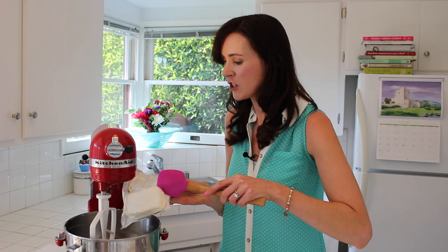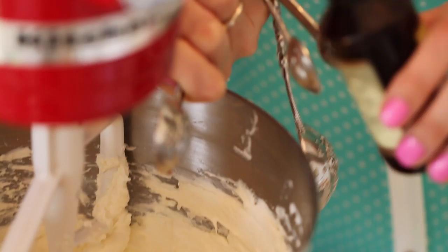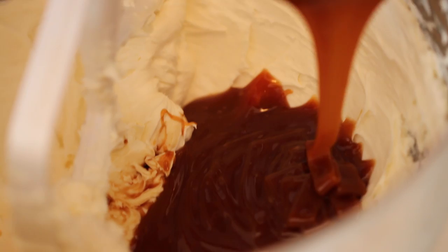To make the salted caramel mousse, we're going to beat a pound of cream cheese on its own in the mixer with a K paddle. Beat it until the cream cheese is soft and you don't see any lumps. Now that our cream cheese is nice and soft, we're going to add in two tablespoons of sugar, a teaspoon of vanilla extract, and the best part — one cup of the gorgeous caramel sauce that you made earlier. Now cream these all together until nice and smooth.